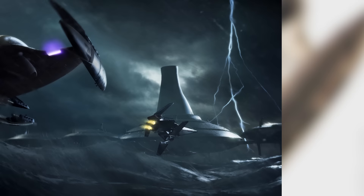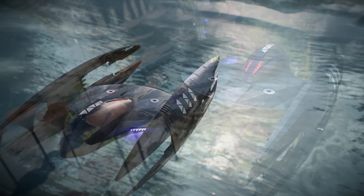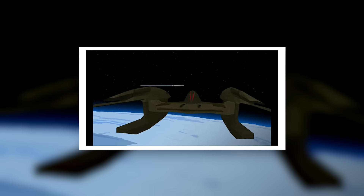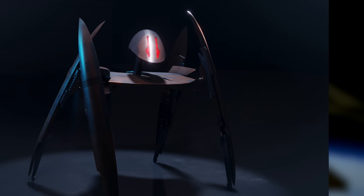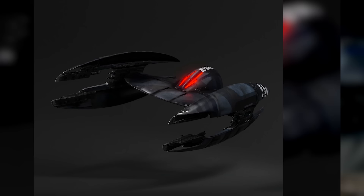Speed wasn't the Vulture droid's only asset — it was also heavily armed for such a small fighter. Each Vulture droid had a light laser cannon per wing, totalling four cannons per craft. These could fire at high speeds and quickly wear down starfighter shields. The main body also featured a pair of energy torpedo launchers which could be swapped out for more laser cannons. As if that wasn't enough, Vulture droids could also carry missiles — one on each wingtip — typically concussion missiles, but they were also known to deploy buzz droids via their missile launchers.